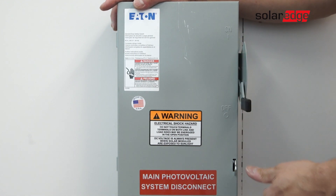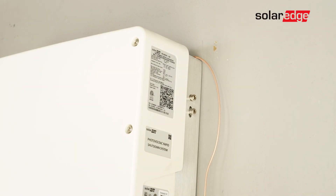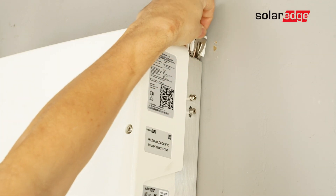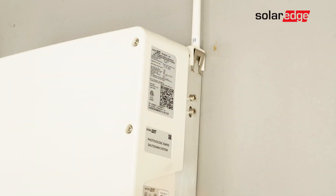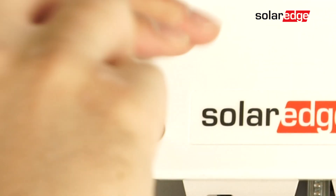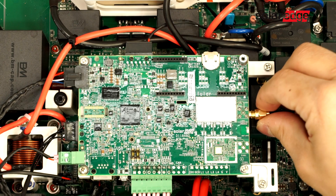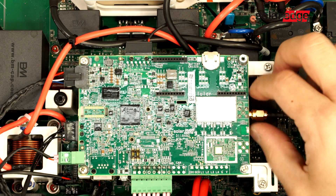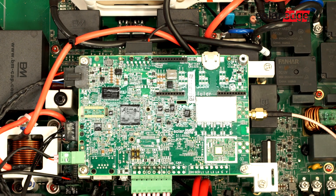Once the system is de-energized, route the antenna cable behind the inverter through the gills and attach to the heat sink. Next, remove the front cover. Route the cable through the communication gland and fasten the antenna to the wireless plug-in, then secure the cable to the communication board.